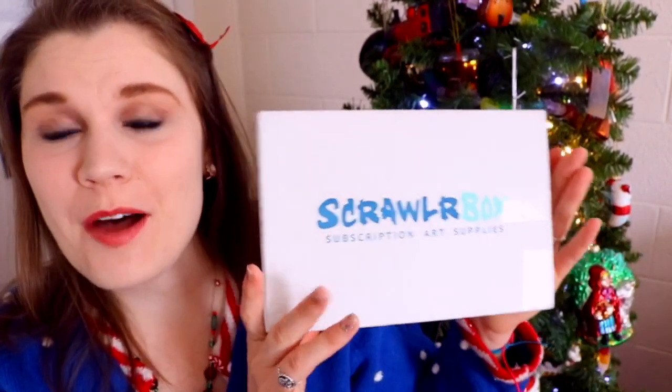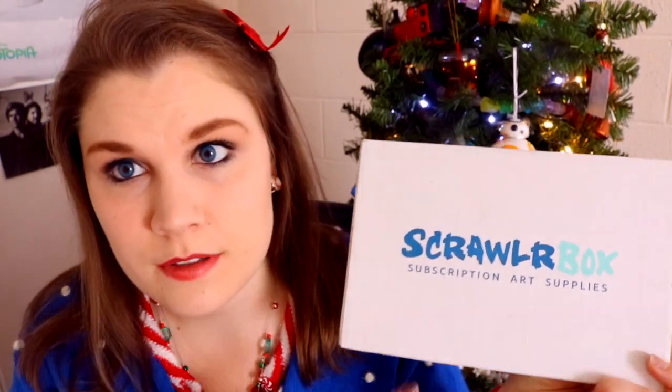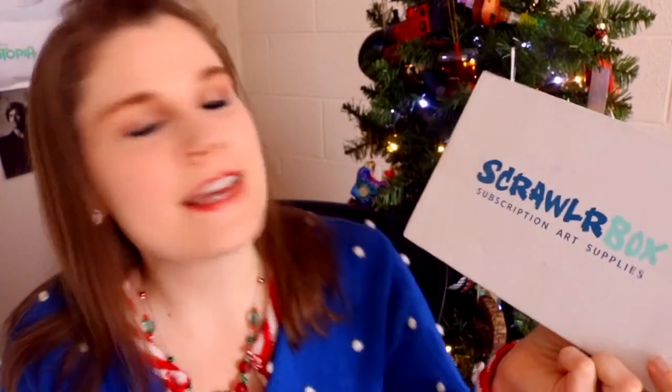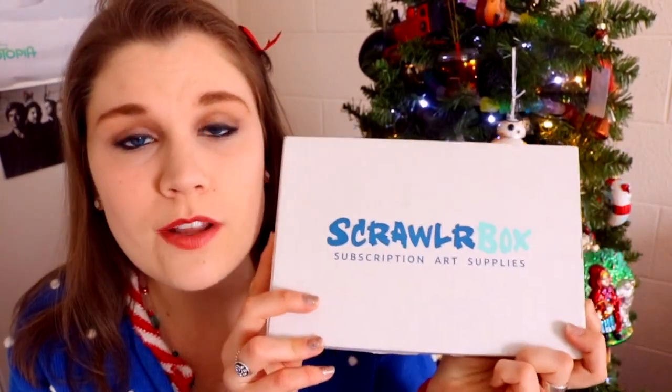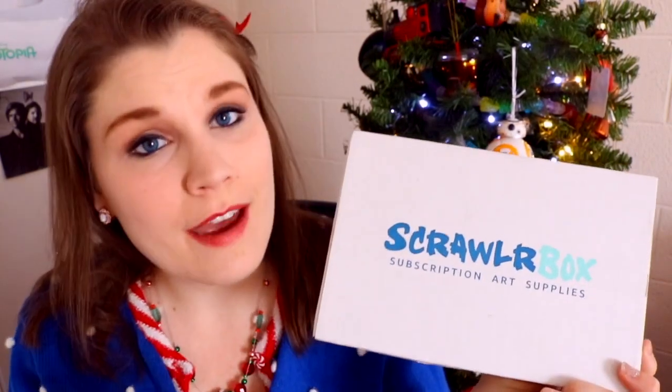Hey guys, what's up? It's me Priscilla, and I'm here with the special Christmas edition of ScrawlrBox. If this is the first time you've ever heard of ScrawlrBox, it's an art subscription box. If you don't know what an art subscription box is, it's basically a box full of art supplies you probably have never tried before — or maybe you have.